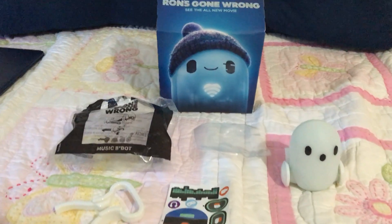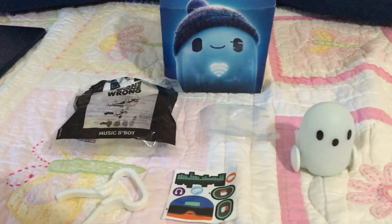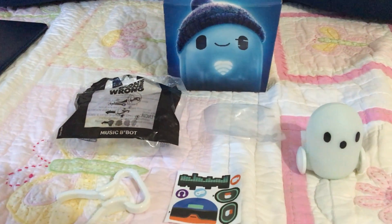That was my new Runs Gone Wrong Music BeBot Happy Meal toy. Make sure to like and subscribe. Bye!